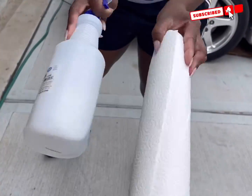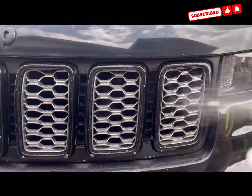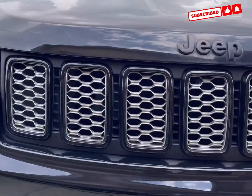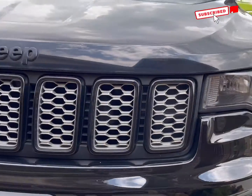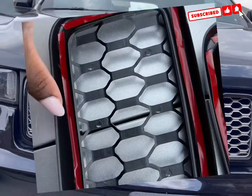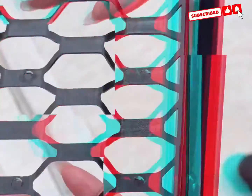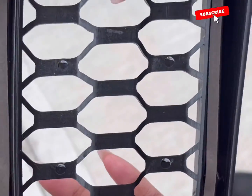First, you want to wash it with soap and water, clean it up really nice — make sure there's nothing left behind. After that, you want to remove all that red. Remove it all off.